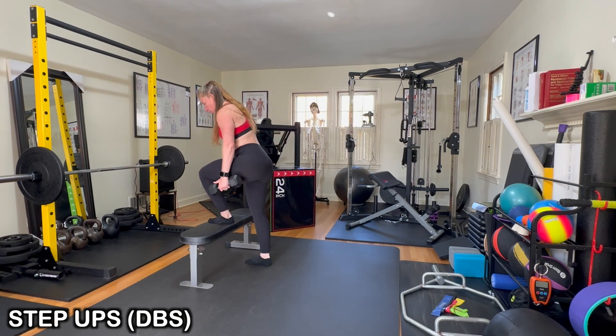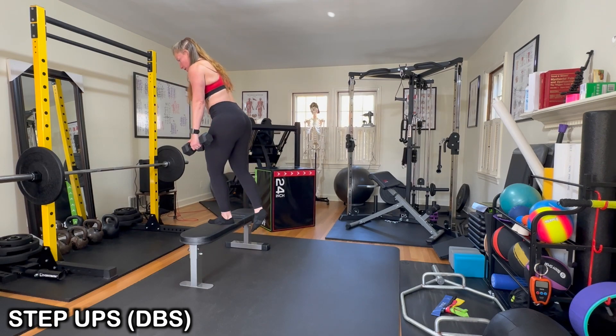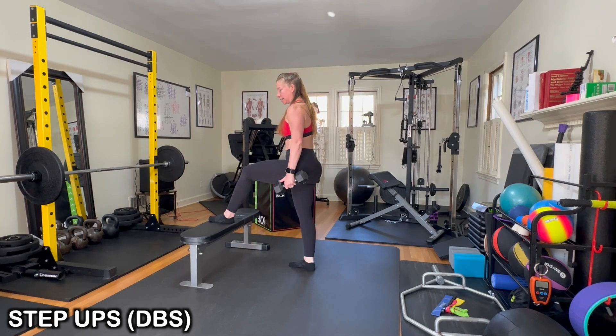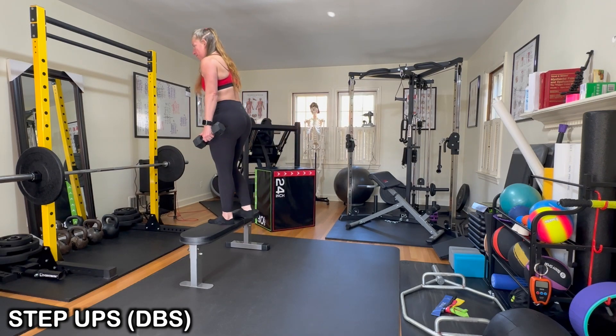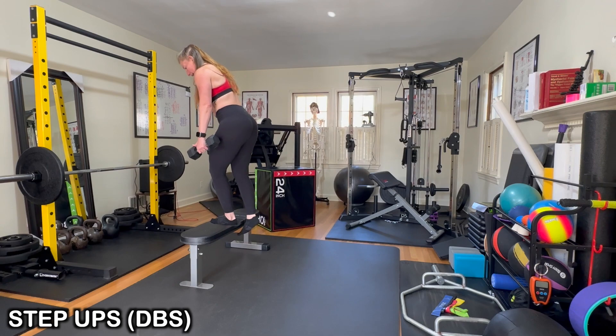Lean out over the leg, hip hinge forward, drive down into your step before you even start moving from here, drive up, make sure you're using that glute. When you step back down, instead of stepping back and down, it's a lot more effective on that working leg if you step straight down.